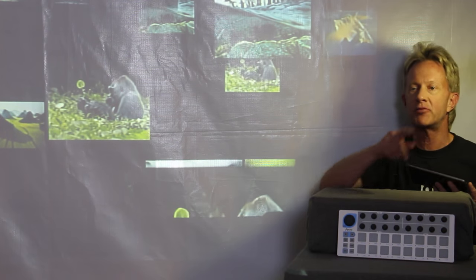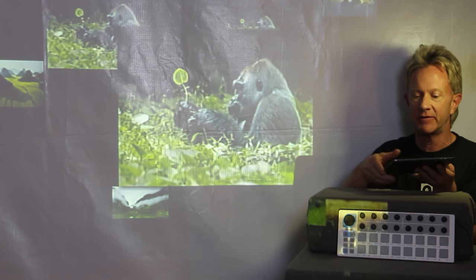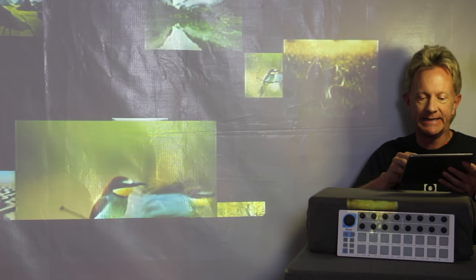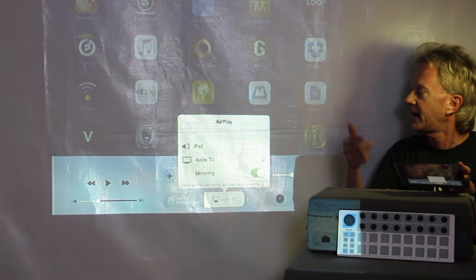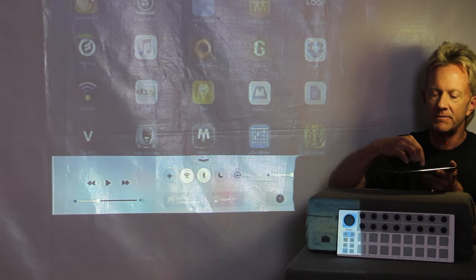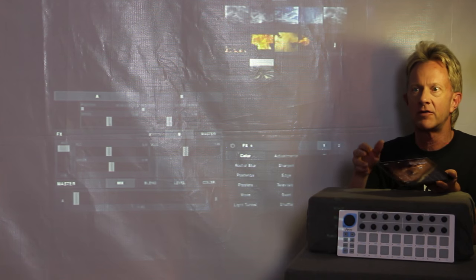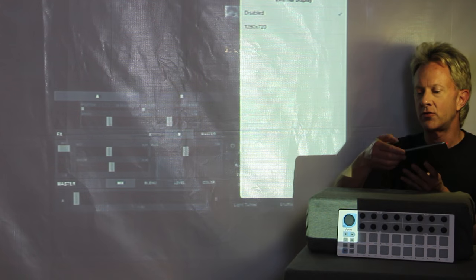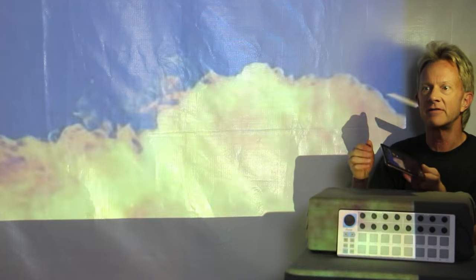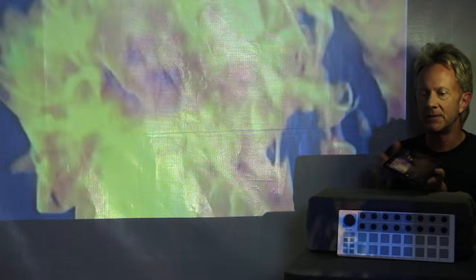Now that we have the projector set up and projecting, we need to connect the iPad to the Apple TV. The way that AirPlay works is it connects the iPad — you select the Apple TV, turn mirroring on, and now we've got the iPad coming through the projector. The program I use is called TouchViz. It's a great app made for VJs. We set it so the output comes through, and then once we've done that you can select video clips and they'll project wirelessly from the iPad into the projector.